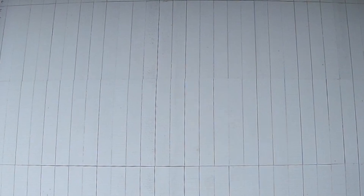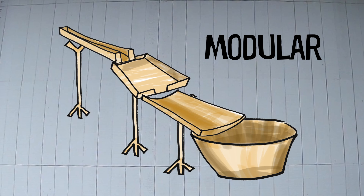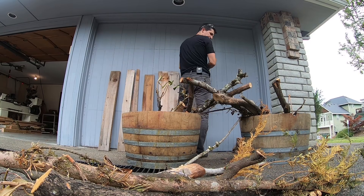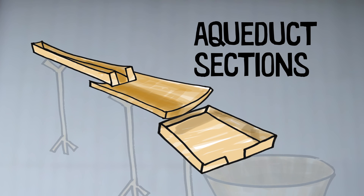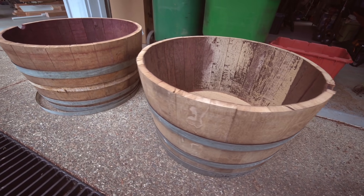I'm going to try to build a modular setup — that means you can interchange the parts in lots of different ways that work well together. Here are the materials I'm going to use; wherever possible I wanted to reuse and repurpose things. I'm going to use thick tree branches for the stands, recycled wood pieces for the aqueduct sections, and part of an old barrel to collect the water. I got some old barrels that have been cut in half.